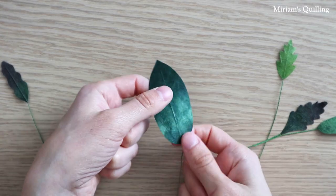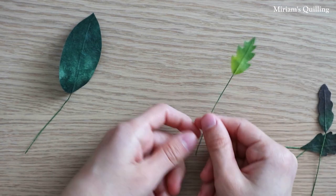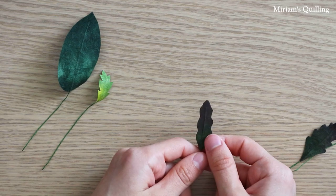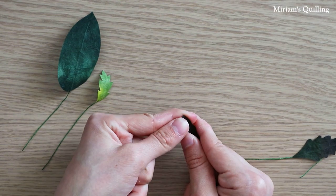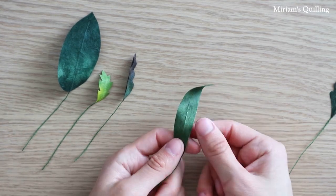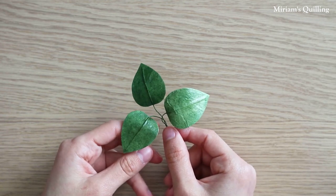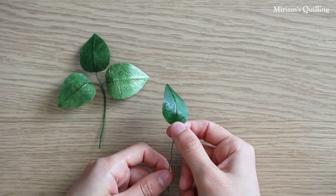After cutting the leaves you can shape them. Be careful — you can bend on one side and then change your mind and bend on the other side, as this will affect the look of the paper creating unwanted creases. If you want your leaves to be shiny, just add a layer of varnish on top with the help of a paintbrush, or maybe two layers depending on how shiny you want your leaves to be.